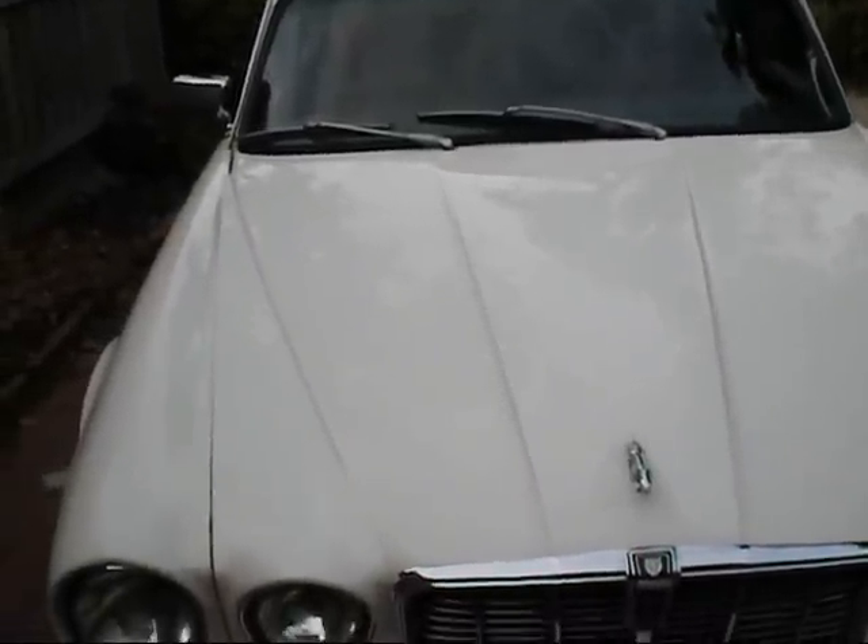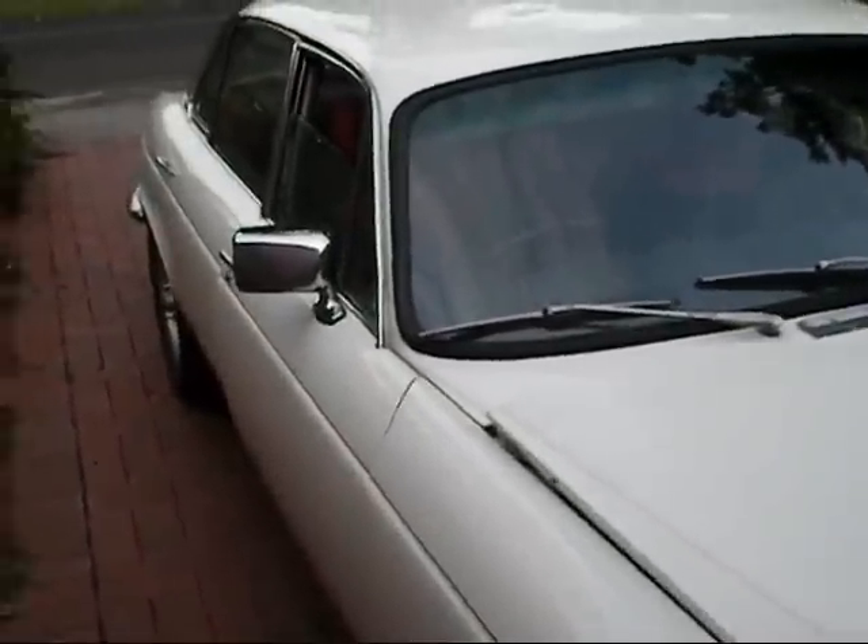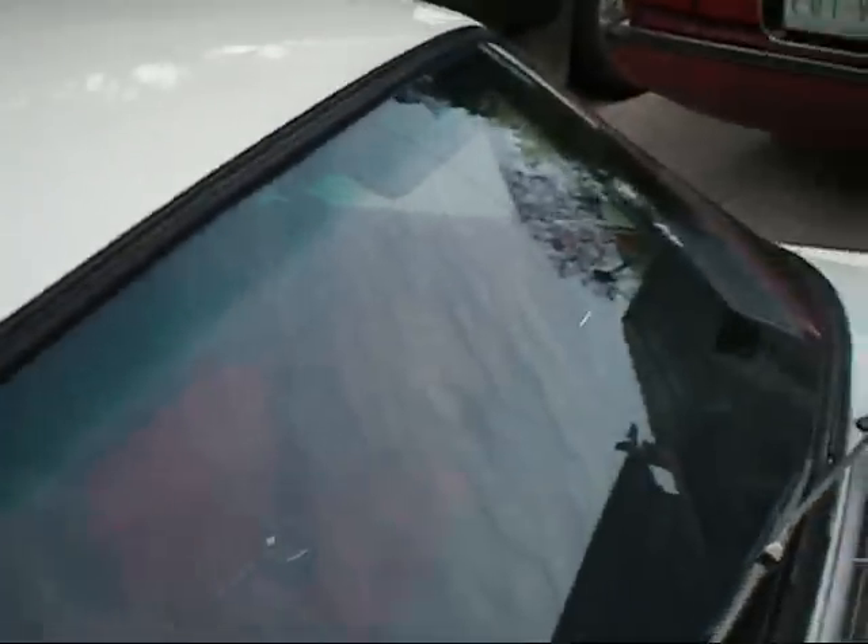Hello. Well, here I am at my Jaguar. I thought you might want to see this get started for the first time properly with a proper camera.